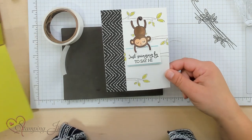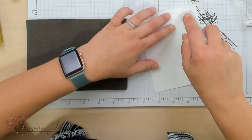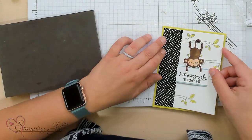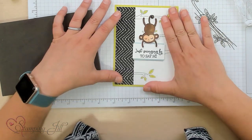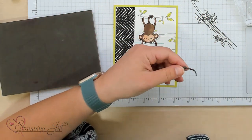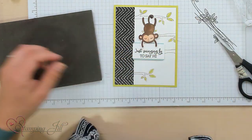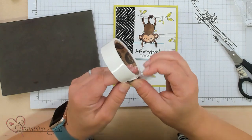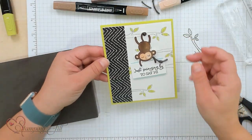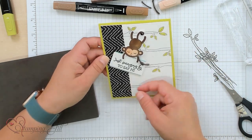So cute! Then we'll just finish off our card. Using Stampin' Seal I will adhere that onto my card base, and then we'll tie a little knot and stick that on. So fun, so cute!